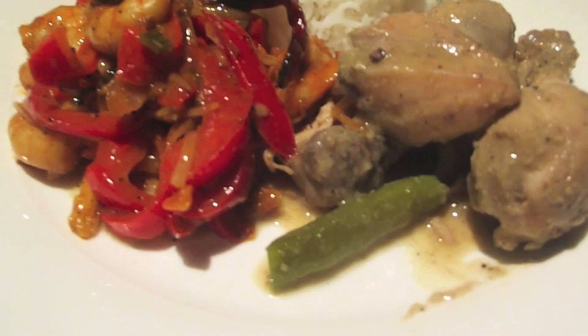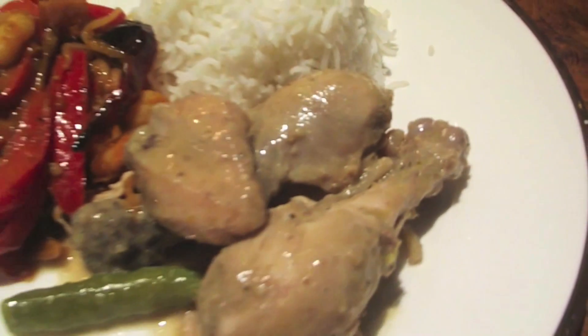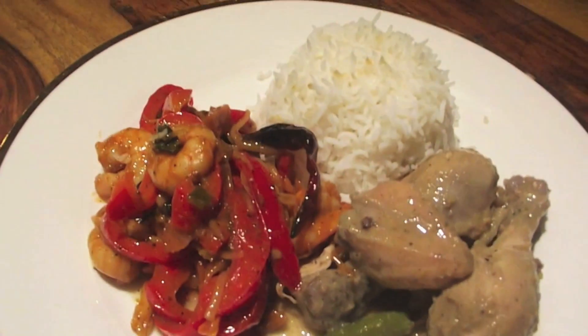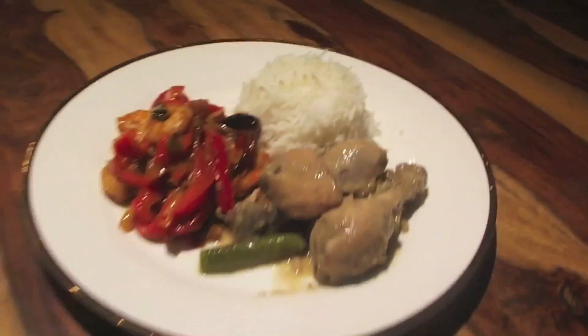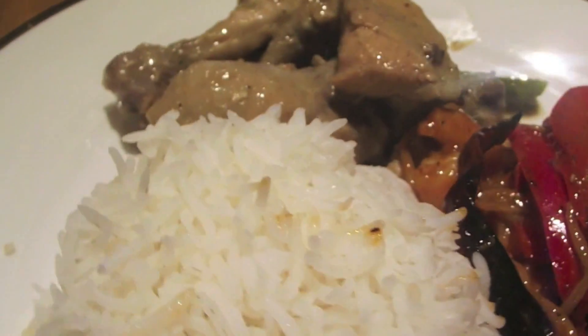Assalamu alaikum to all my veiled beauties. Today I've got this succulent recipe which I know you guys are going to love. This is actually my sister's recipe for the chicken part. It's Thai green chicken, this is prawn stir fry, and I've just got some plain rice there. You guys have to try this out — links are below for my sister's channel.